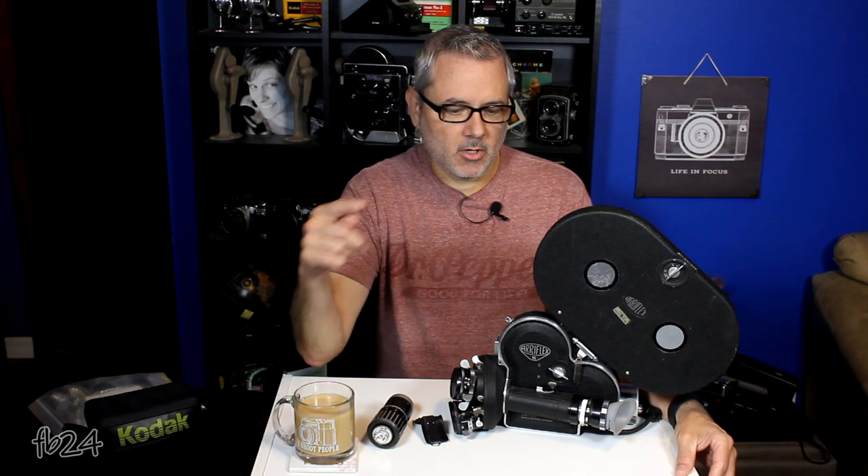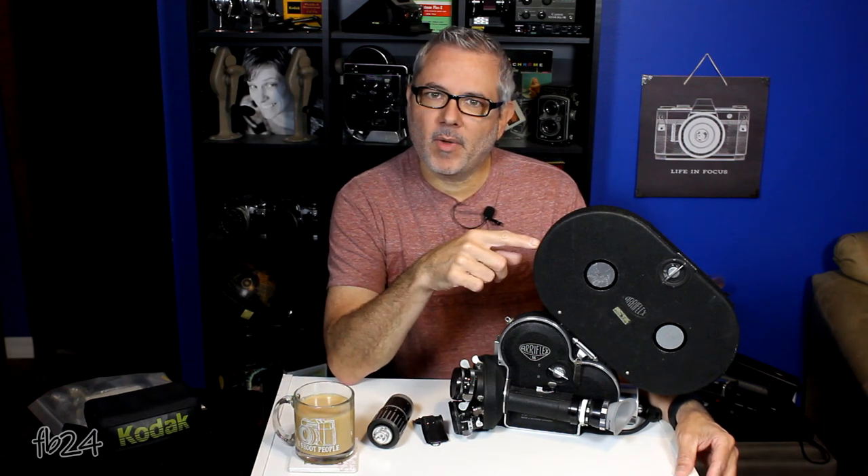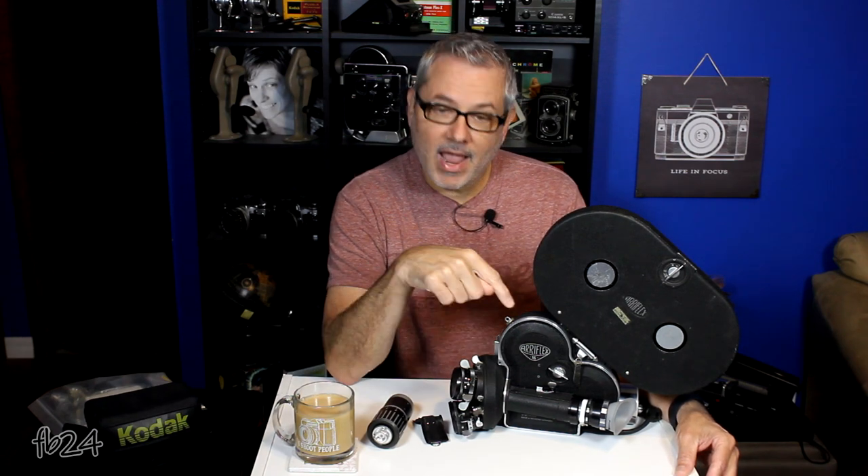Hey everybody, I am Mike at Filmboy24. Today we're going to talk about a little refurb I did on a magazine and torque motor for my Arri 16S, and more importantly, I made a battery for it.